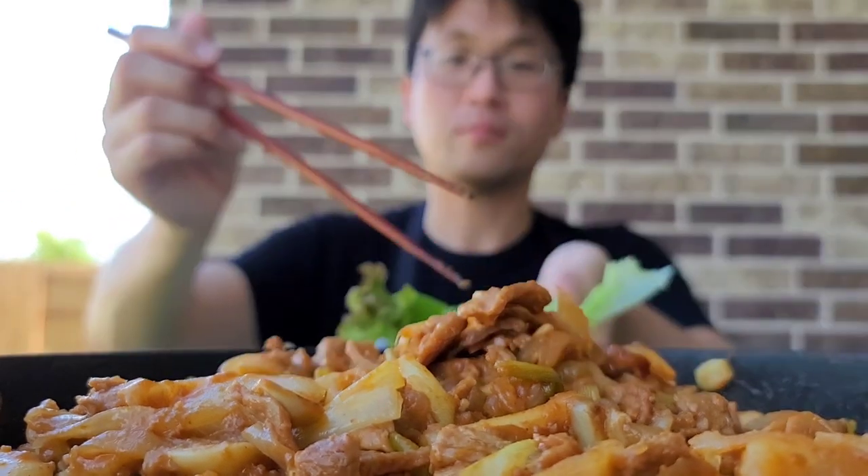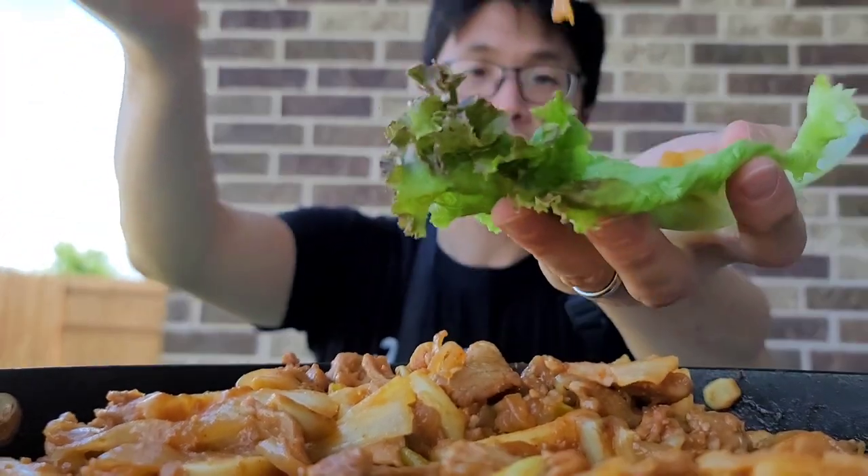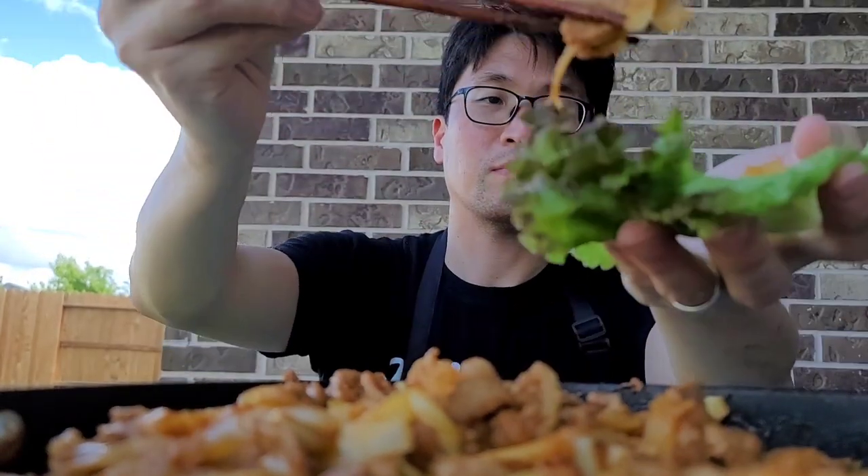To eat, he just likes to make wraps with it. And honestly, it's seasoned so well, I don't even think he adds the sauce — I think it was just out of habit.